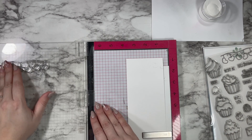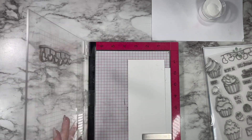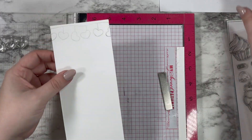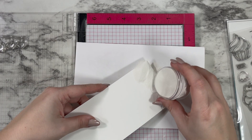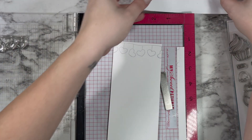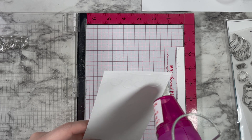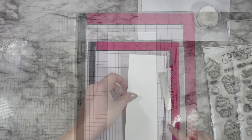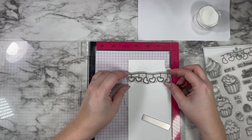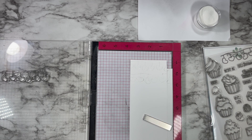I took this dangling heart stamp and used embossing ink. There was a bit of residual ink left on the stamp — I cleaned it multiple times but couldn't get the gray to go away. Because I'm using white embossing powder it really didn't matter. If that ever happens to you, just make sure you're using white embossing powder and not clear, and everything will be fine.